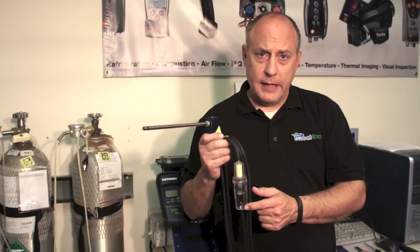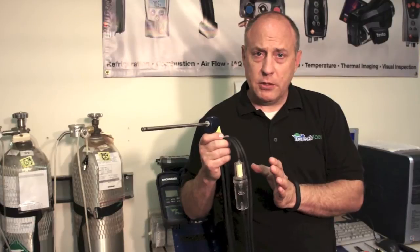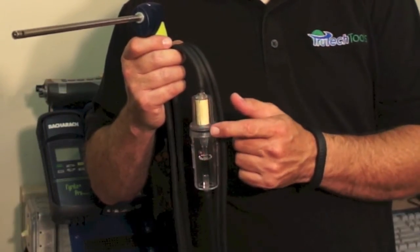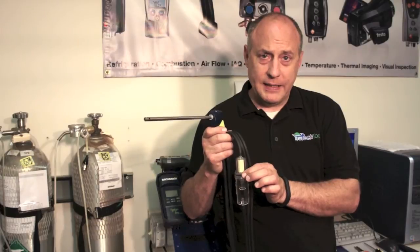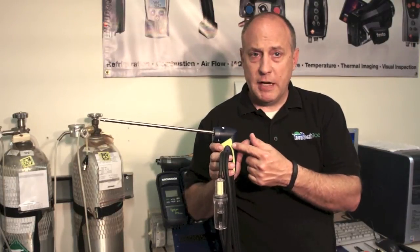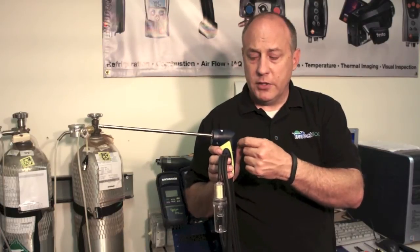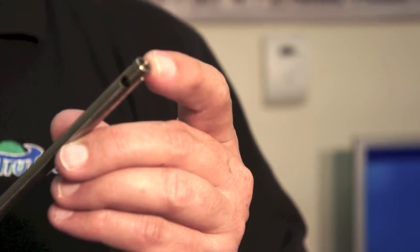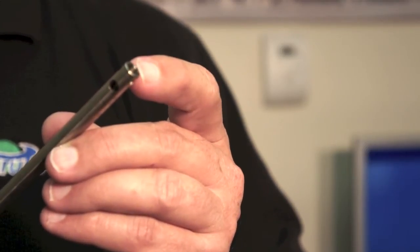Just like the Testo analyzers, we see a lot of field problems with Bacharach units result from how the probe assembly is handled. The water trap on the Bacharach is not integrated like the Testo, so it requires special handling — you need to make sure the filter is always pointed towards the top to keep water from entering the combustion analyzer. After every use it needs to be emptied and the O-ring seal must be completely sealed when reassembled so you don't get an O2 leak. Also, periodically the screws in the probe shaft come loose — go through and tighten those up so you don't get an erroneous reading. We also see in both Testo and Bacharach problems with the thermocouple in the tip — make sure it's not bent or touching the side of the probe assembly, as that will also affect your stack temperature reading.